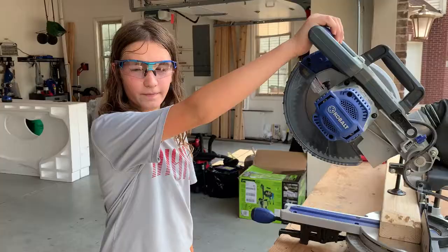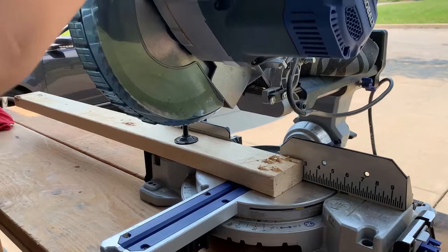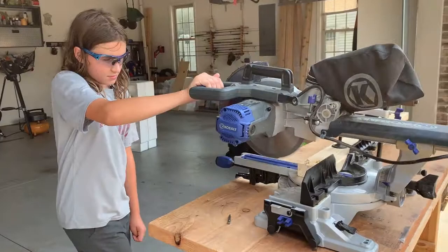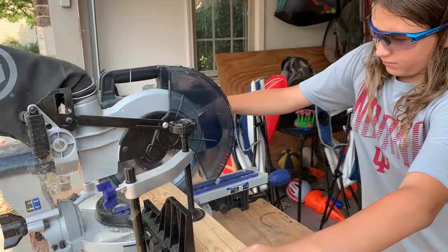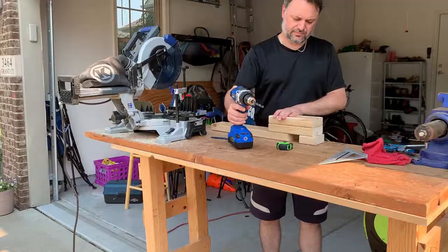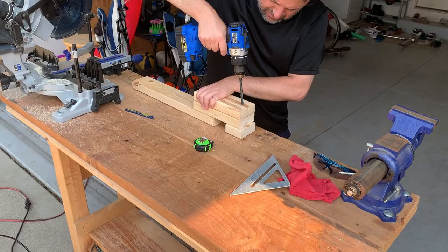My son is going to help me. That's one of the pieces we had left over from another project. We're going to cut a few pieces and then show you how we plan to do the top of the mounting. We're going to drill a hole where we'll put the screw later on — let's see if we can get this right by hand.